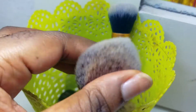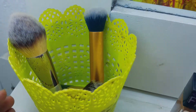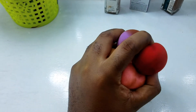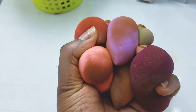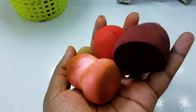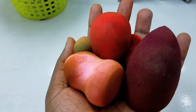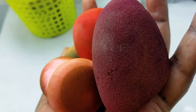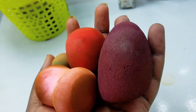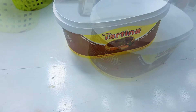I cleaned my brushes this evening because I'll be having a bridal makeover soon, so I decided to show you guys how I clean my makeup sponges. As you can see, they are all so dirty, filled with foundation and makeup products — and we can't be using all of these on a client's face.